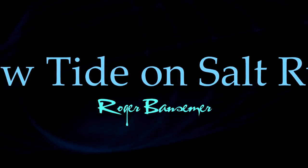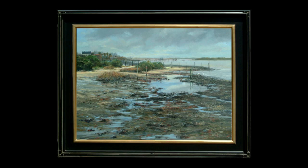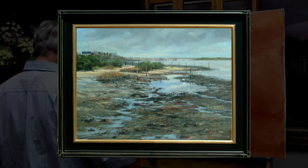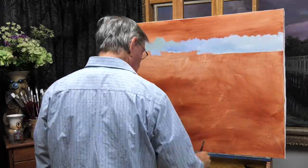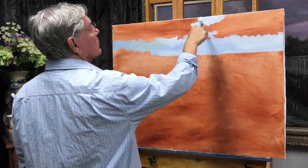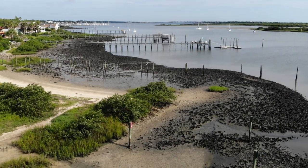This will be a real short video today — a time-lapse, only about four and a half minutes, of a painting I did in my studio. It's a location just a few hundred feet from our house called Salt Run. Here's a drone shot so you can get an idea of what I'm painting.